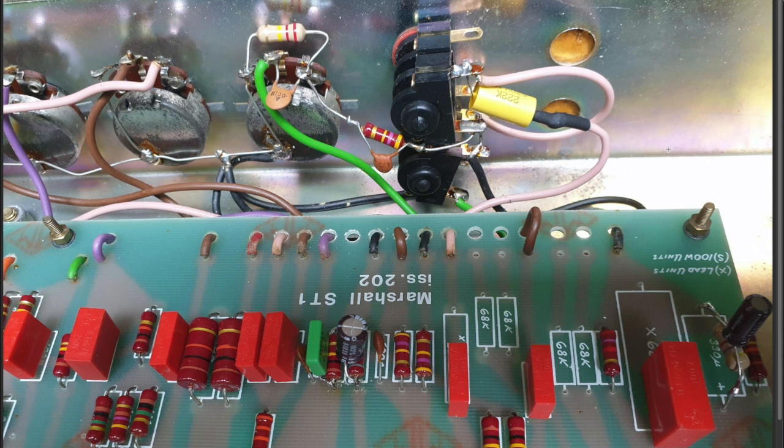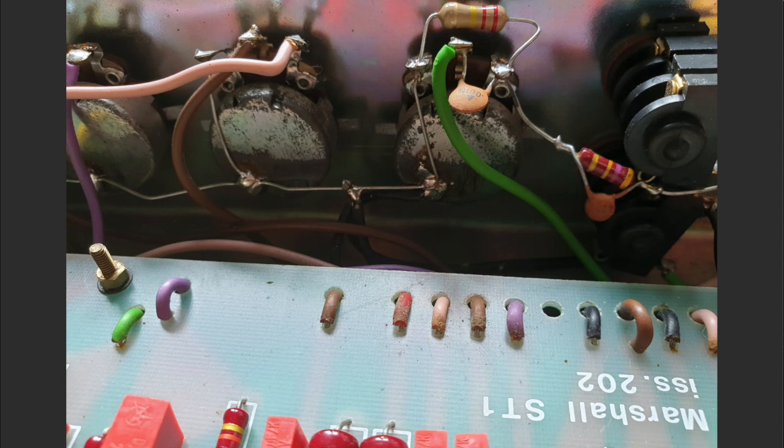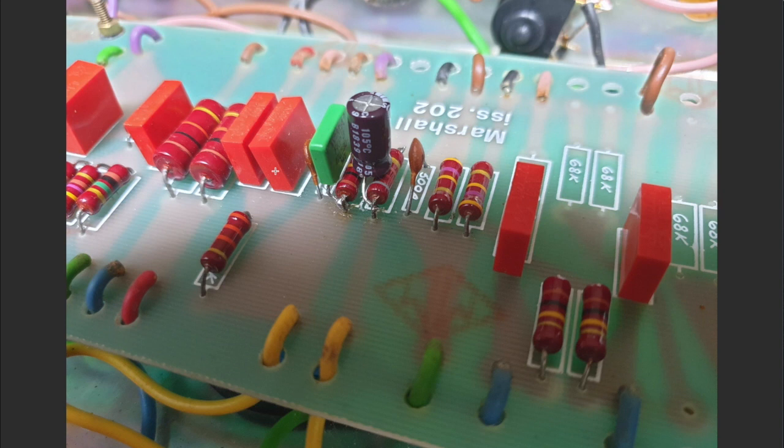The 220K resistor in parallel with the gain pot: here's the gain pot on the JMP. Run the 220K resistor from one side of the pot to the other — from the input side to ground. By wiring your resistor in like that, you've accomplished what you need to do. Again, easily reversible.